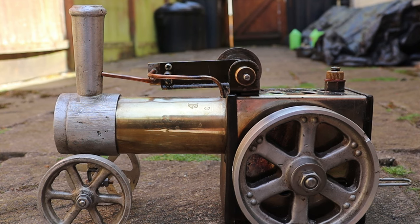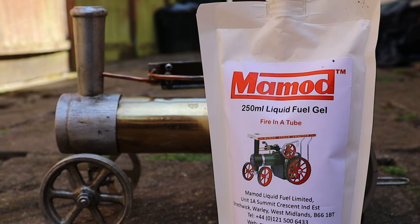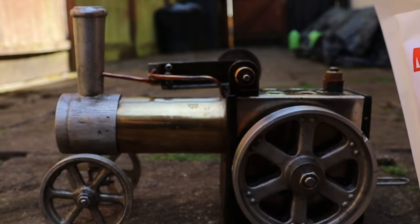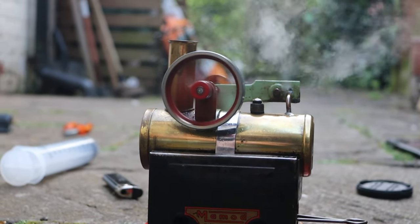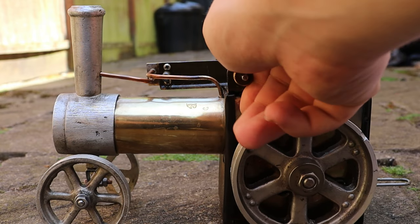Hello everyone, today I'm going to be testing another engine on the new Mamod Fuel Gel, which is the replacement for the Mamod Fuel tablets since they are now illegal in the United Kingdom. In the previous video I tested it on the Mamod Miner 2, quite a simple small steam engine. Now I'm taking it up a notch — quite a few notches actually — to a Kenneth Wells traction engine.